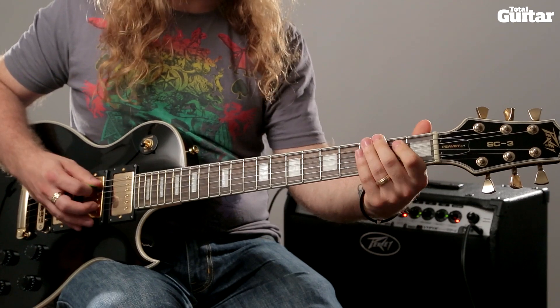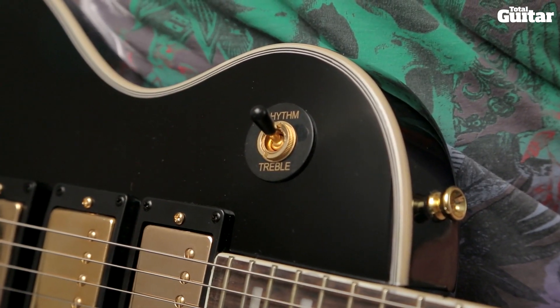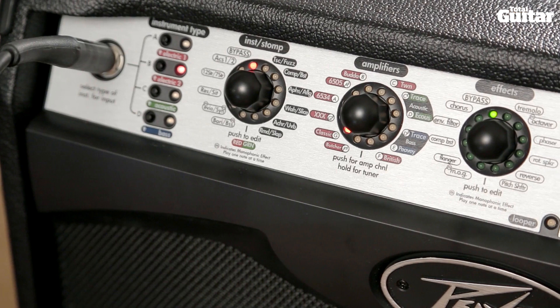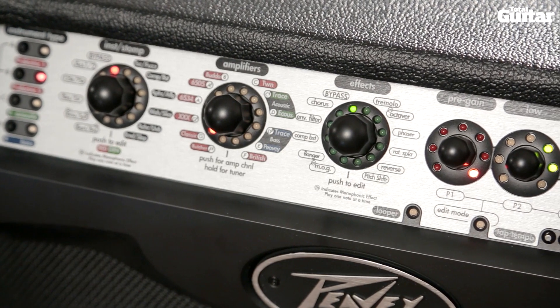Set your guitar to standard tuning to play along to this rock classic. This track needs a medium overdrive rock tone. Select the bridge humbucker and max out the guitar's tone and volume controls. Joe Perry is one of the players who forged the classic Les Paul into a Marshall rock tone. We've used an emulation of a classic British valve amp with a medium gain setting.